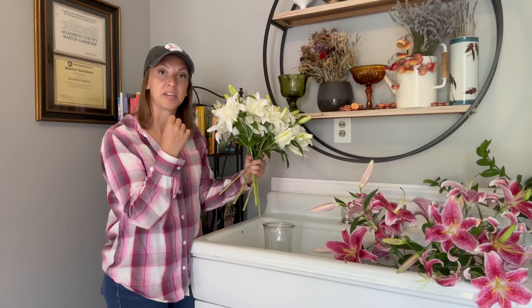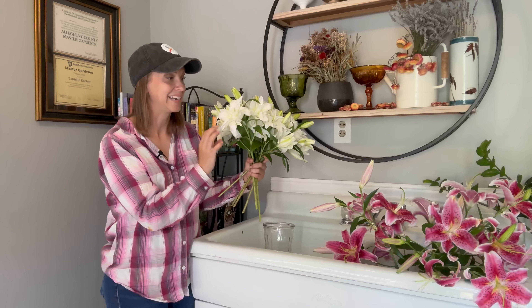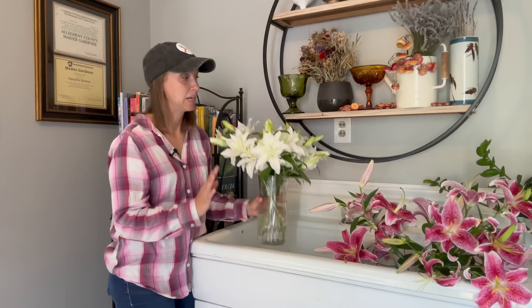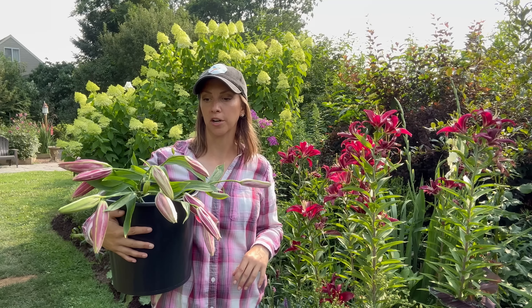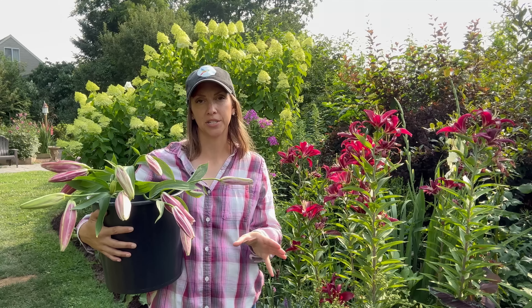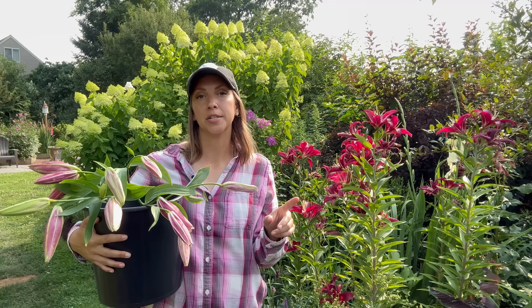Believe it or not, I cut all of these rose lilies around this time yesterday in bud form — and look at them, they're all open and beautiful now, at least one on each stem. To get the longest vase life possible, every two to three days change the water and give them a fresh cut. I like to cut all cut flowers at a 45-degree angle, which increases the surface area at the base of the stem and allows for more water uptake.